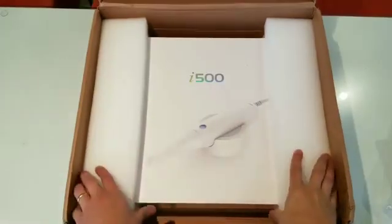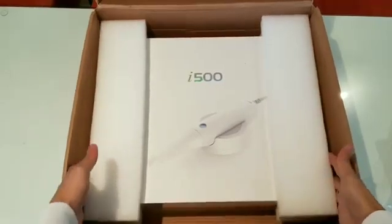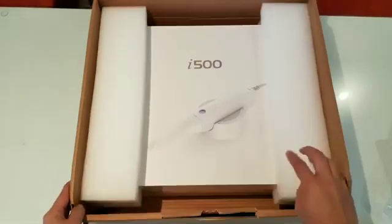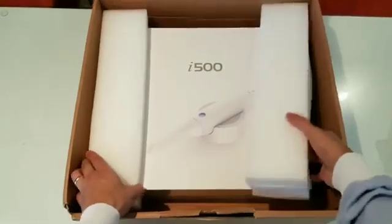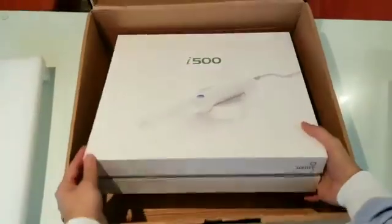The second box is actually the i500 box right here, which is well packaged to prevent it from being damaged. As you can see, the box has been damaged on the outside but nothing really happened to the inside, so I'm really excited about this — let's go ahead and open that box.